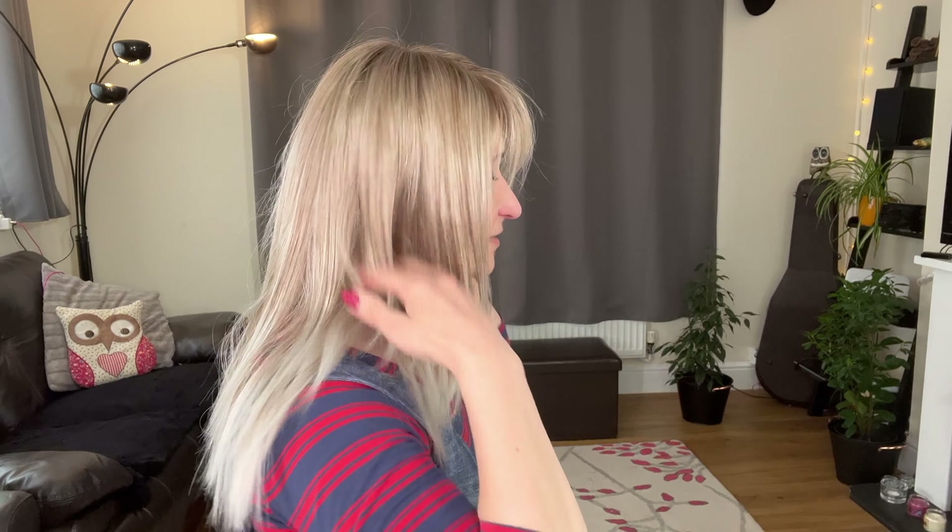However, after wearing her now for over a week, I do notice some tangling. This is quite common when the fibers are so fine, especially with a longer wig. So she definitely needs some combing throughout the day, but it's not too bad to be honest. I can still run my fingers through those fibers and they're still really nice. Most of the tangling happens mainly here at the nape, which is quite common for a wig of that length.